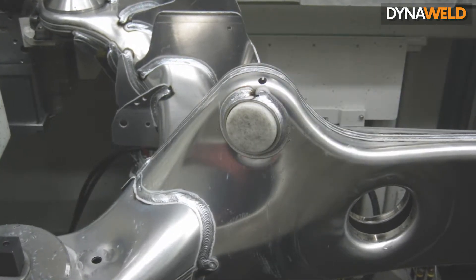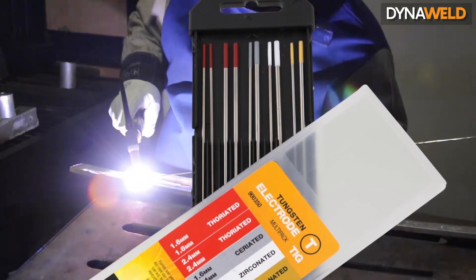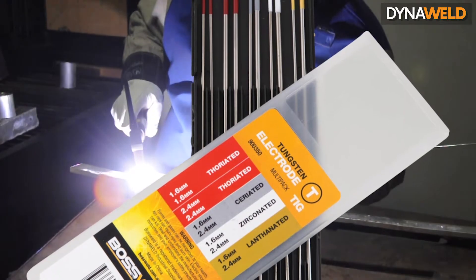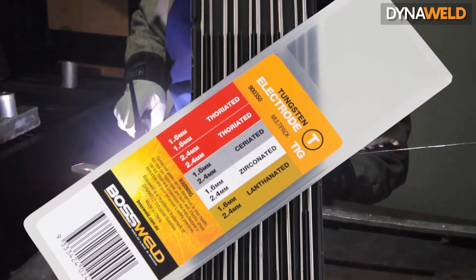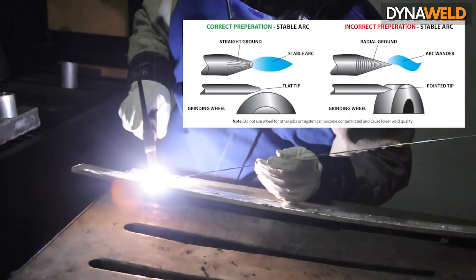It is important to select the correct electrode diameter and tip angle for the level of welding current. As a rule, the lower the current, the smaller the electrode diameter and tip angle. It is also important that the tungsten is suitable for the material you are welding and is prepared in the correct way.